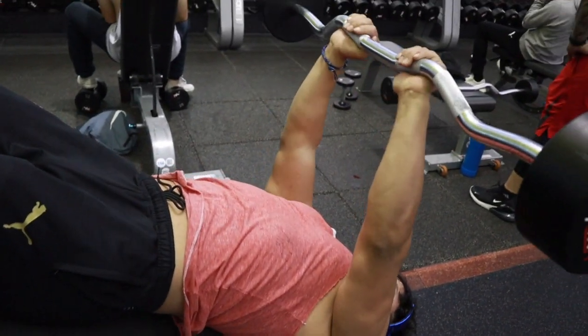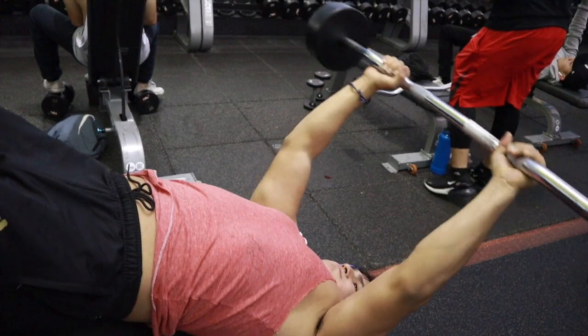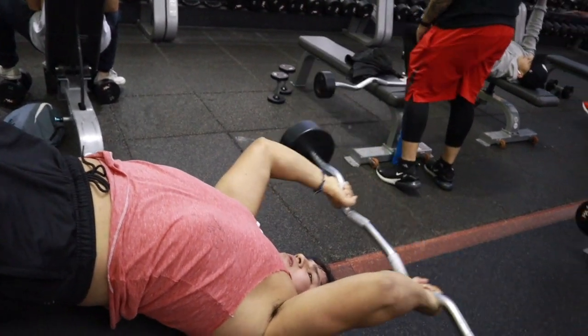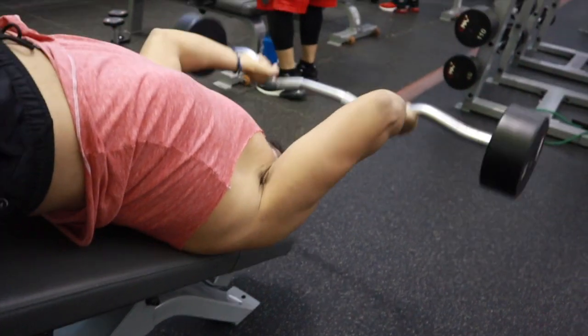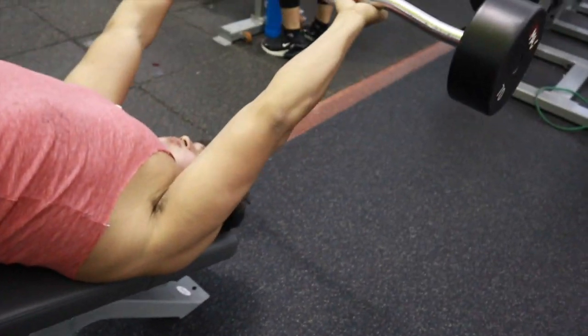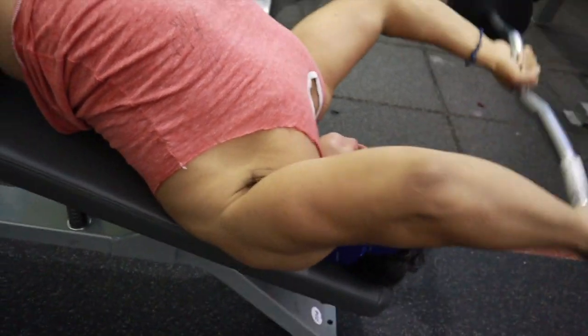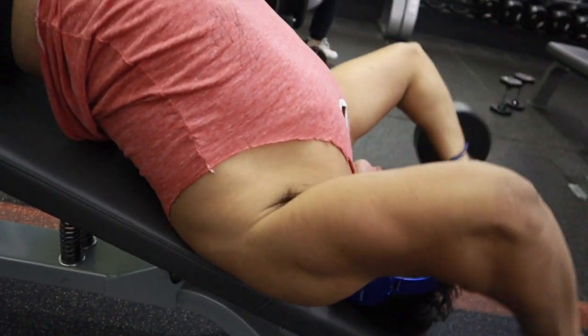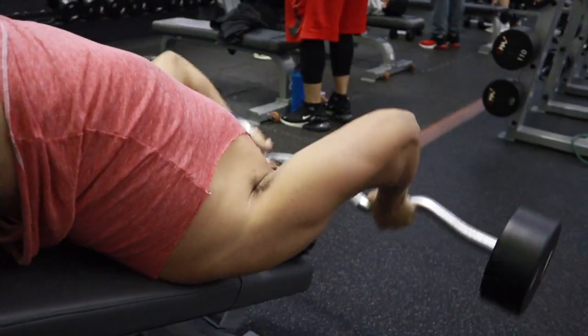In this next exercise we're doing skull crushers on the decline bench. I'm doing 70 pounds here, getting that full squeeze and full stretch as I go back. I'm using a wide grip, which helps hit the long head a little better.